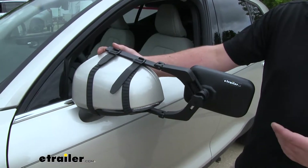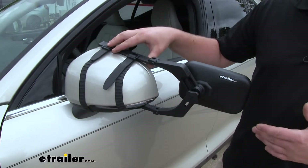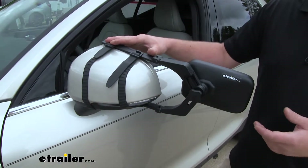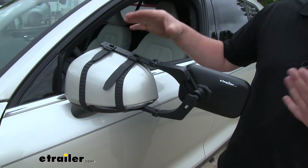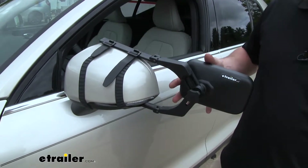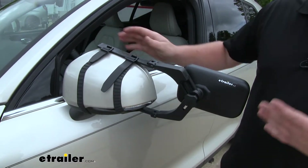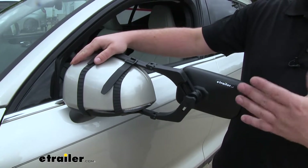One of the questions we get a lot from our customers in regards to universal towing mirrors is if they're going to get any vibration or noise when they're going down the highway. Since these are universal, there is a chance that that can happen. However, I have it on our Volvo today and it does fit pretty well and pretty tight, so chances are good you shouldn't have a whole lot of noise or vibration — at least enough to bother you.